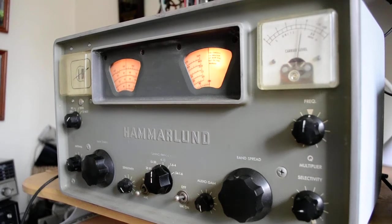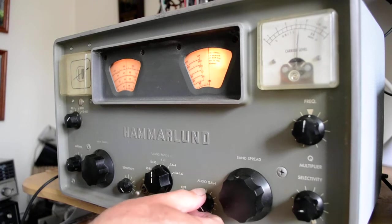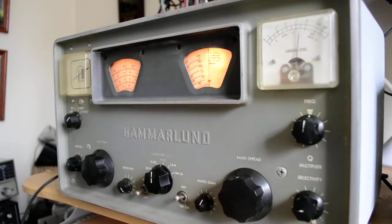This is a HQ100. It operates a little bit differently than what I'm used to. In order to receive single sideband, you have to have a Q multiplier on. I don't know why you would have a Q multiplier on a receiver if you want to make more contacts, QSOs — you would want to put a Q multiplier on your transmitter.